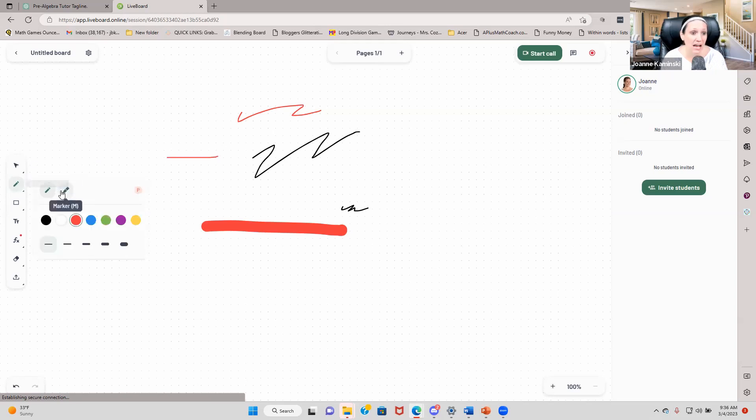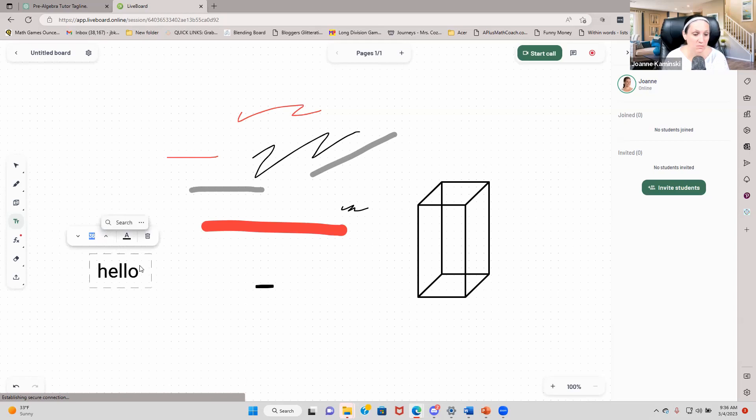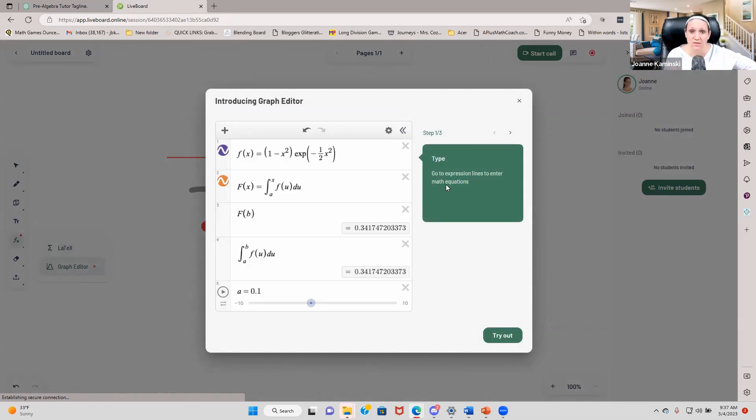I can even turn it into a highlighter or marker. I have all these shapes available to me, so if I'm working on geometry, I've got all those shapes right there. If I want to add text and easily write something, I can type 'hello,' change the font size, change the color of the text, or delete it. We've got formulas — one is LaTeX and one is a graph editor. So for math teachers who use LaTeX, it's all here. And if you want to do graphs, you can do that too.